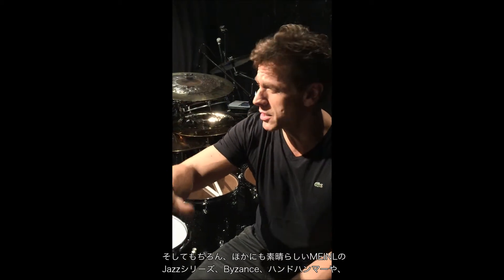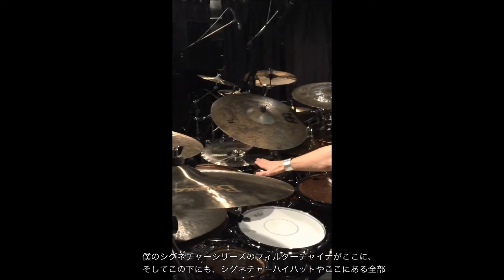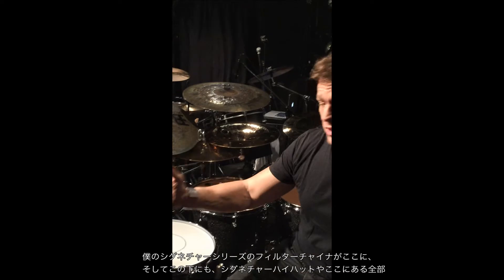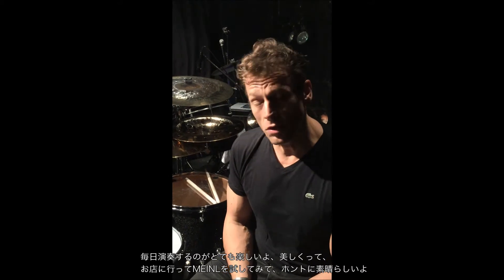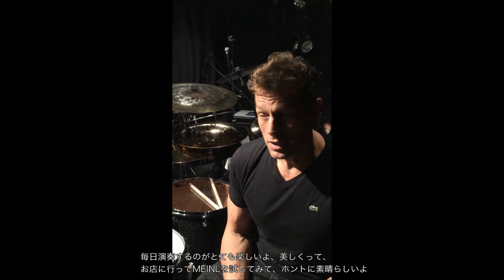Of course I have all my other beautiful Meinl cymbals from the jazz series, from the bison series, hand hammered stuff, my signature filter chinas — one over here and one is underneath here. I have my signature hi-hats and everything here, so very very happy to play these cymbals every day.